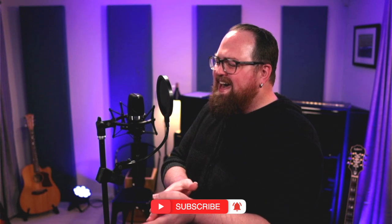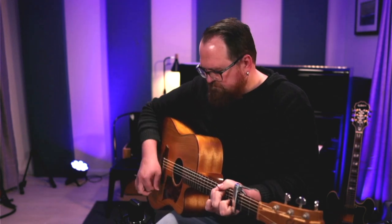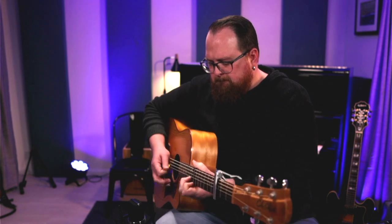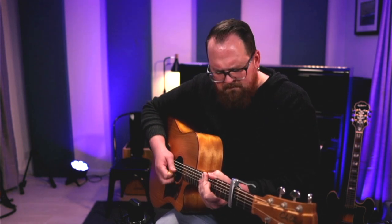All right, let's jump into the sound tests. Because what I played for you was really kind of strumming and I was using a pick, I'll just take the capo off and do some finger picking for you so you can hear what that sounds like as well.